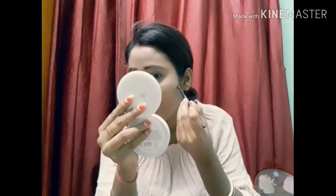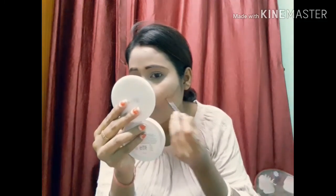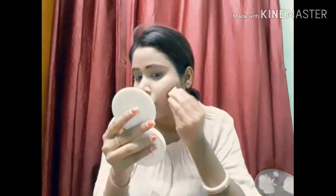Next, I am going to contour the face. I am going to use the same palette with the brown shade for contouring. I will use a small beauty blender to dab and blend it so that it looks natural and does not look harsh.